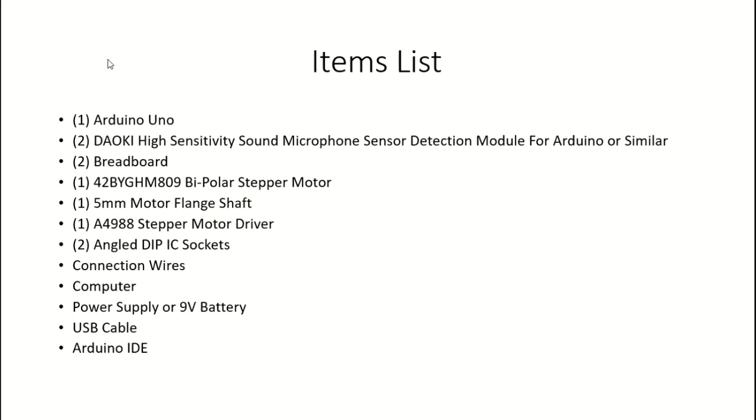You'll need a motor flange shaft for your stepper motor. You'll also need the A4988 stepper motor driver, two angled DIP IC sockets, connection wires, a computer, a power supply or 9-volt battery, a USB cable, and the Arduino IDE.